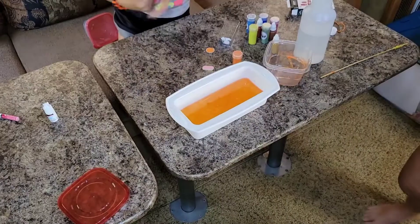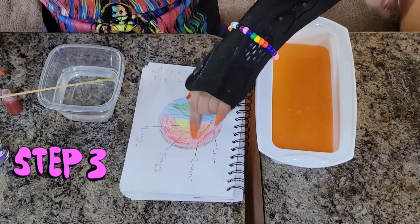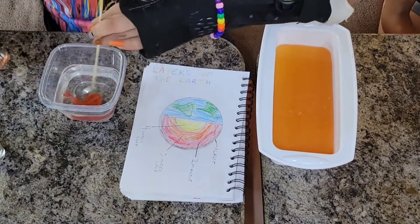And then we move on to step three — the mantle. We are going to put the red into our liquid soap, mix it, and then pour it.